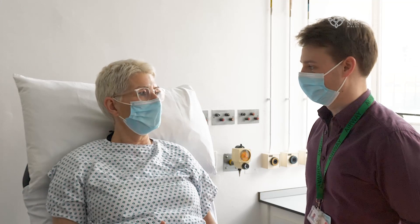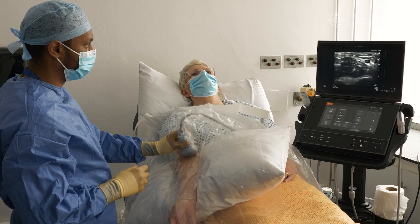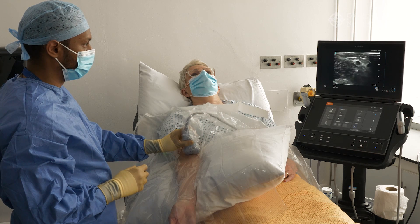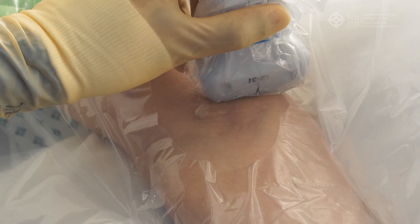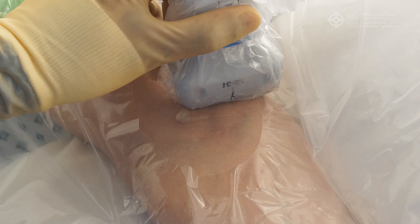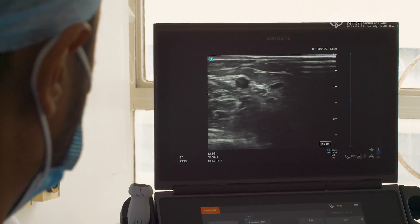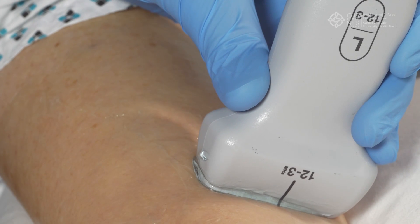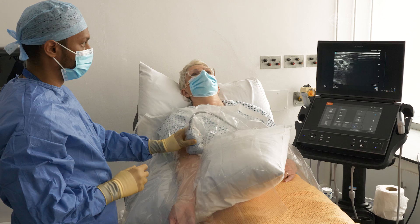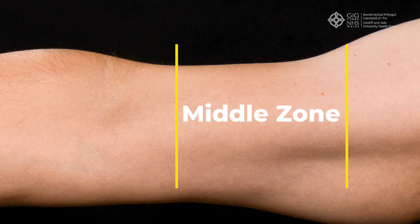Ask the patient if they have any questions. Once consent is confirmed, use the ultrasound machine to identify a suitable vein for midline insertion. Commonly used veins are the cephalic and basilic veins. The brachial vein lies very close to the brachial artery and is usually avoided. You can differentiate between an artery and a vein by compressing the vessel with the ultrasound probe and looking for pulsation. Choose an insertion point proximal to the antecubital fossa to avoid mechanical obstruction.